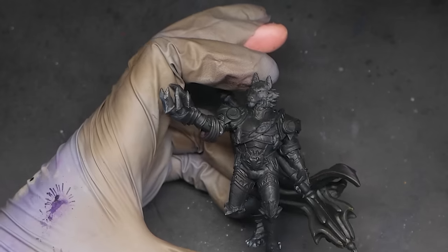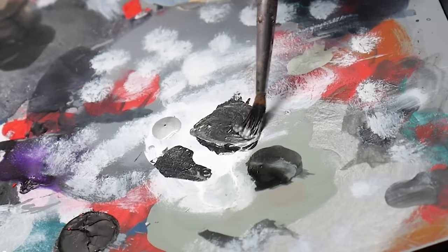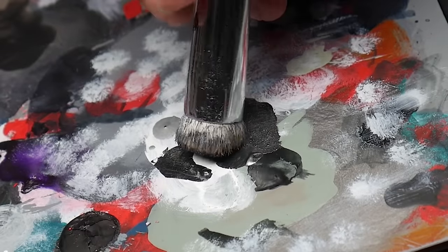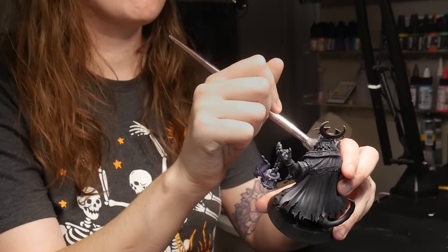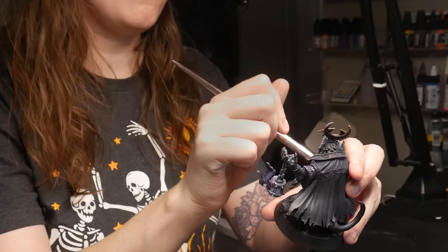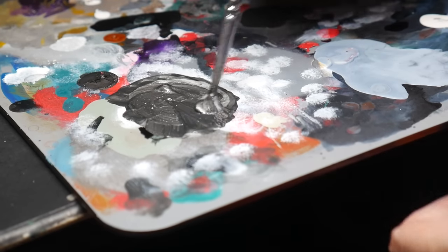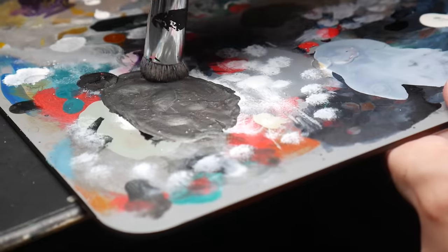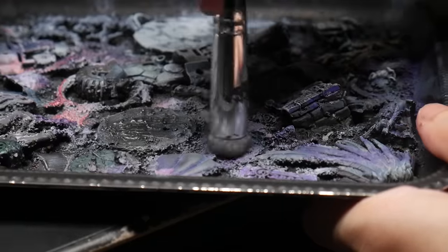I'm starting with a black model. On a dry palette, I'm mixing up black metallic paint with a silver metallic paint to create a gunmetal gray to dry brush onto the model. If you're already a pro at dry brushing, then skip to the next chapter for the fun part. It is important to use a dry palette when dry brushing as you want your paint to be on the thicker, drier side. I'm rolling my brush into my paint, then removing excess paint using a texture palette.